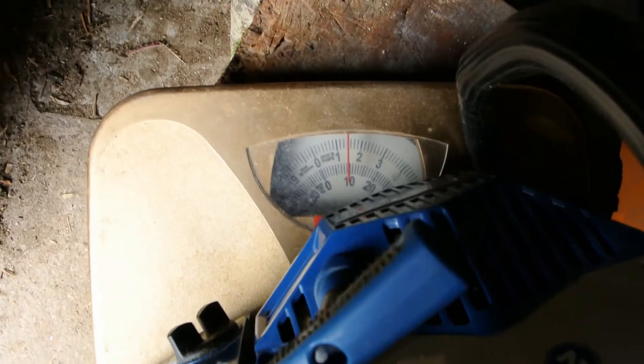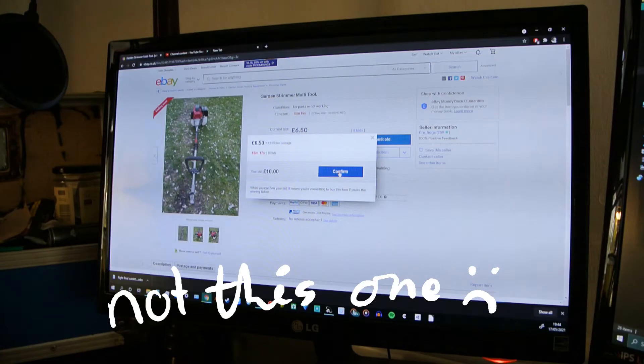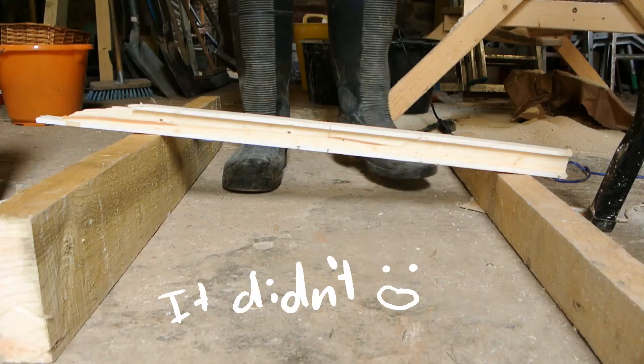Chainsaw engines are fairly light. I managed to find a fairly cheap strimmer engine. I don't know if it works yet, though.